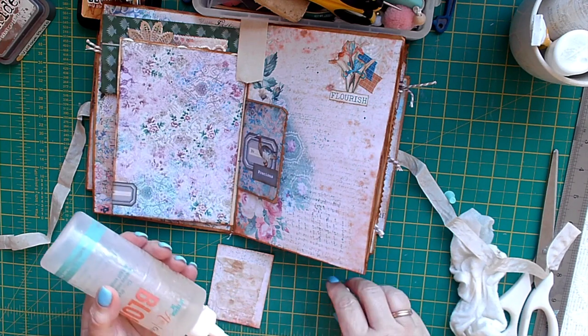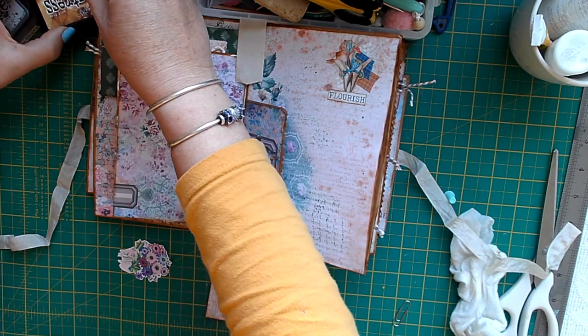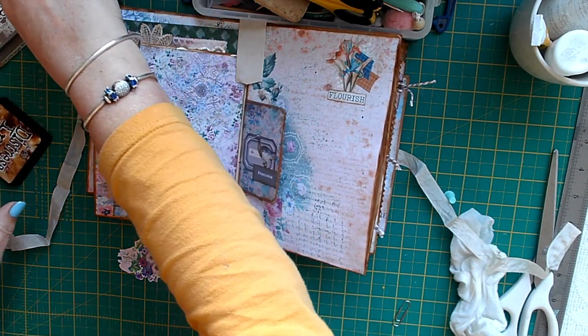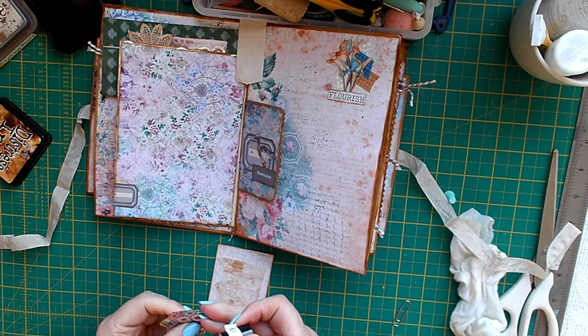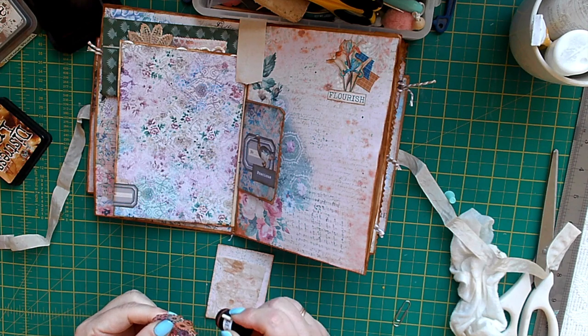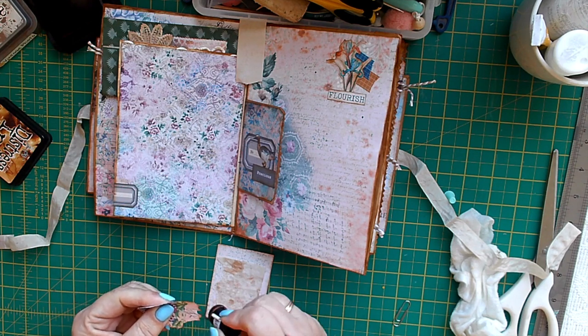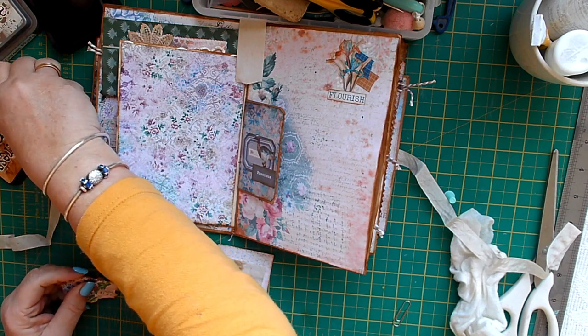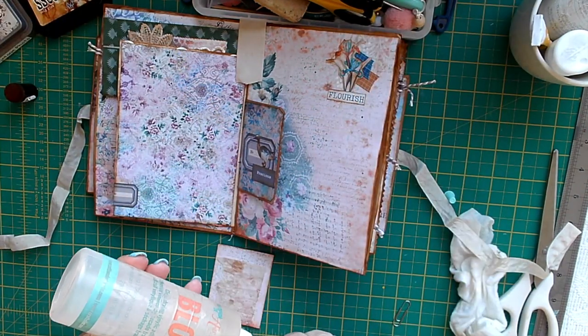Oh, I haven't inked this — I thought I had. I managed to get a re-inker for my Vintage Photo Distress Oxide from my local craft shop; she ordered it in for me, which was quite handy — took a week to come. I also ordered the Salvage Patina new ink that's been out a little while, so I'm looking forward to using that.